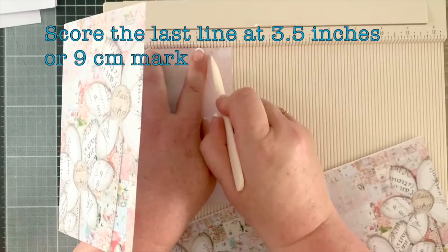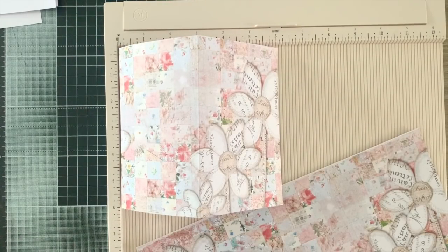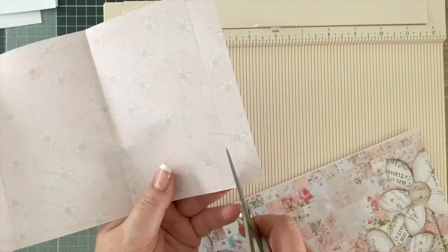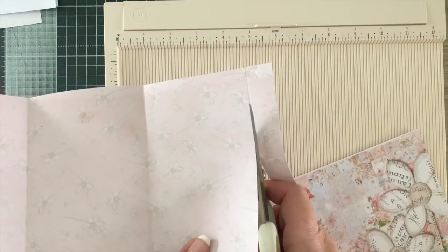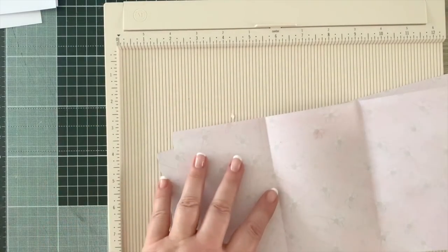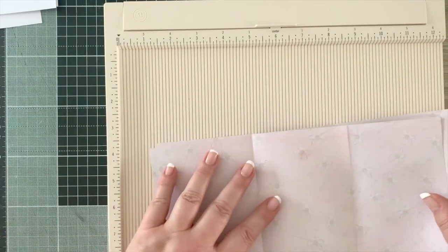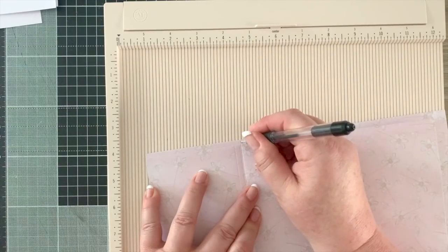I had to play around with these measurements to be mindful of both US letter size and A4 size, so hopefully this works for everybody. That last little bit we're going to cut off with scissors. To save the hassle, I'm going to mark with my pencil where the score lines meet, so I've got the same on each page.